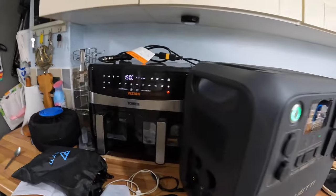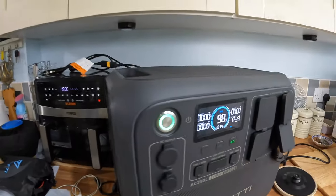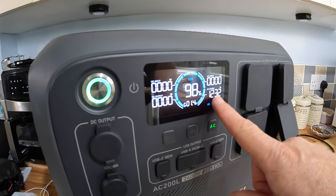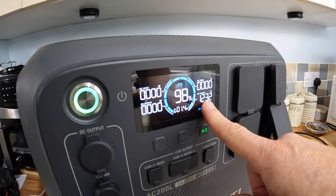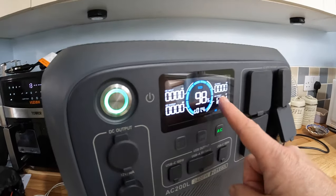Point of interest: I've just plugged the air fryer in at 190 degrees and it's drawing 1233, 1232, 1231 watts. That's powering the air fryer there.